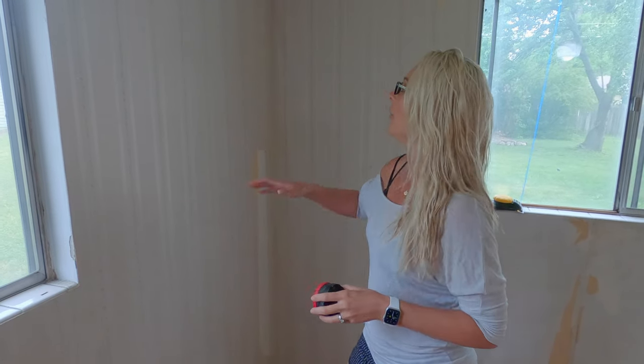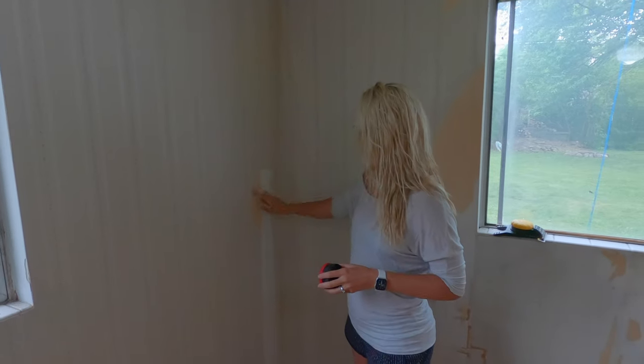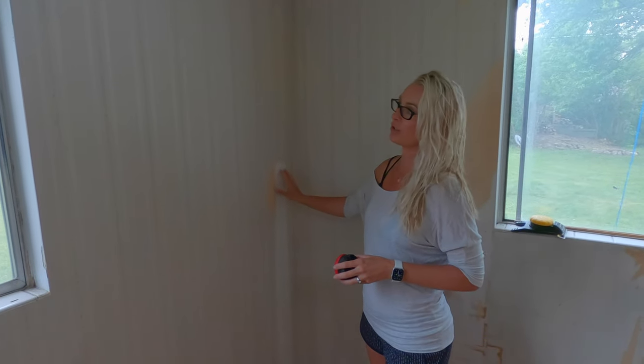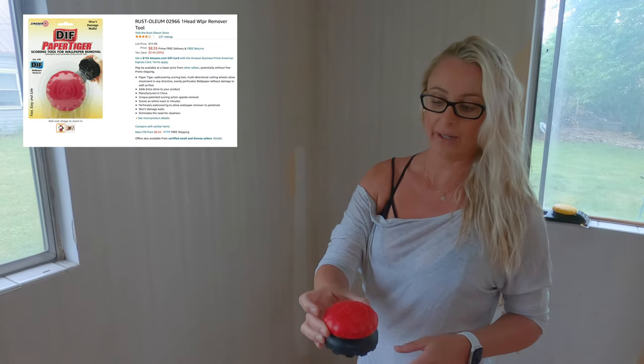The first thing with removing wallpaper is you have a face coat and then underneath you'll have an adhesive sub-coat that will actually stick to your wall. When you're removing wallpaper, this little scorer guide comes in handy.